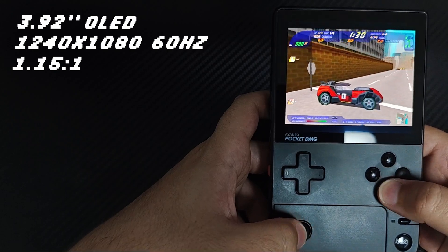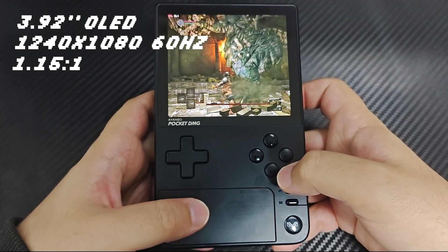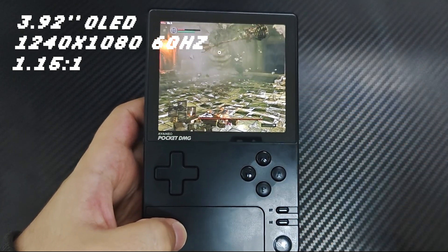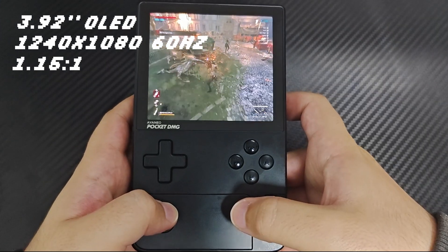PC games on Winlayer is a hit and miss. There will be games that support the device's native resolution, as you can see here with Dark Souls Remastered and Lies of Pee.